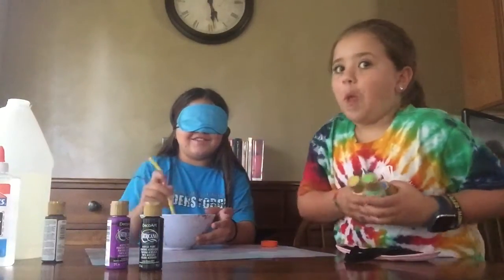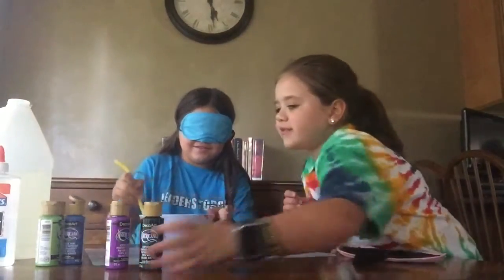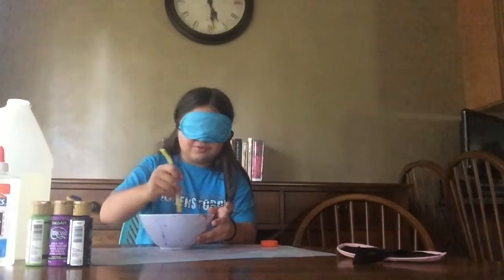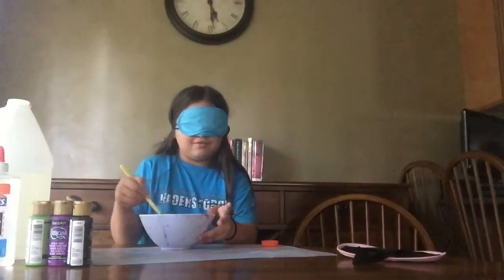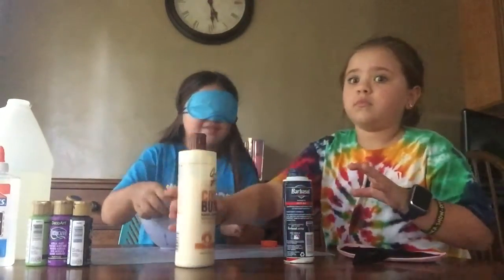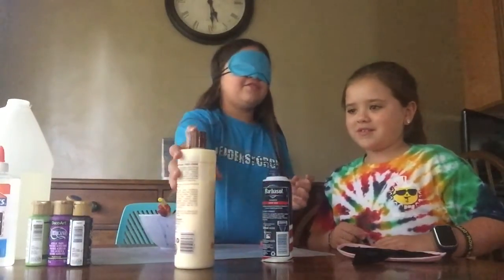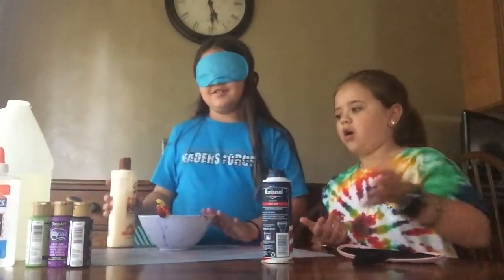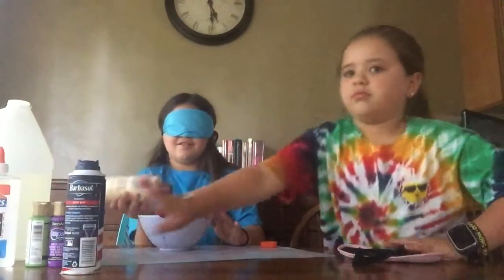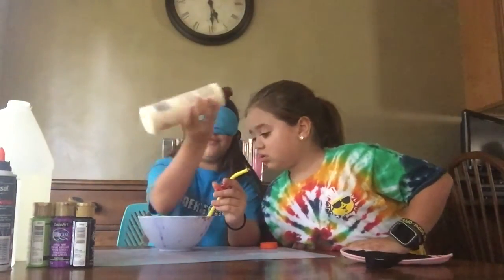This is so anxiety-inducing — I don't know if I should... Shaving cream or lotion? You can only pick one of all these options. Okay, I'm going with lotion. I can hear it pour. Whoa!